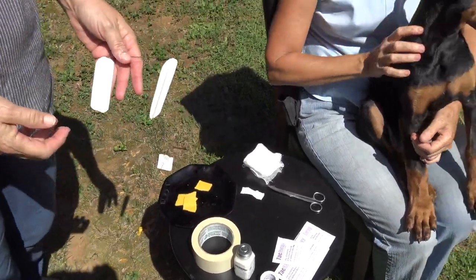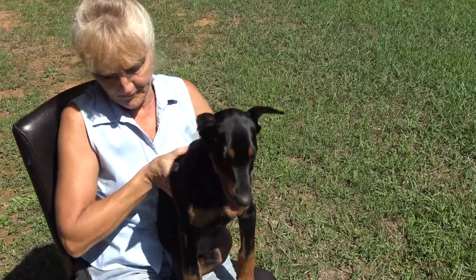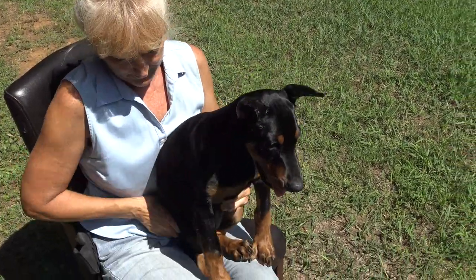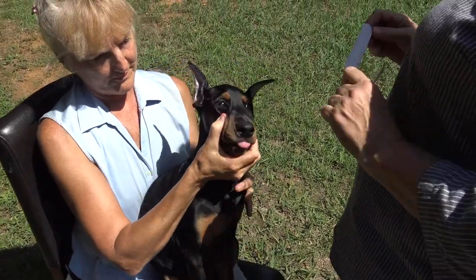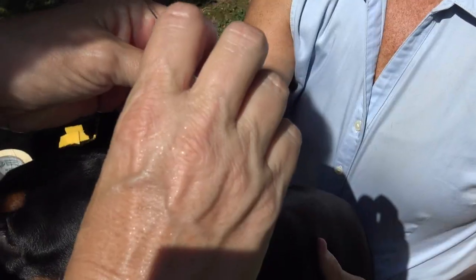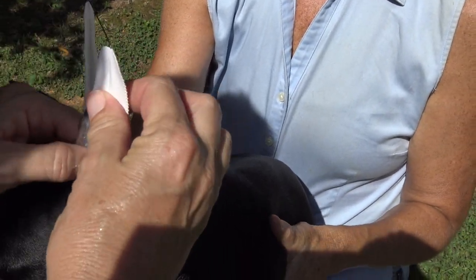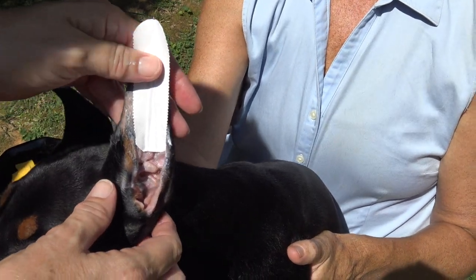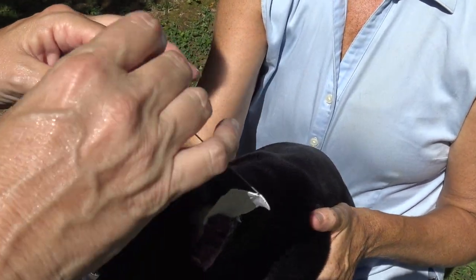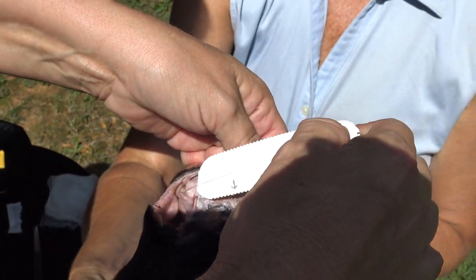In rare instances, even experienced handlers might have to reset and reposition — when you put a new brace on a repositioned brace, you have to go back to the pre-adhesive stage. Remember, this brace goes a quarter inch above the lobe — it cannot touch the lobe. If you let it touch the lobe, it's going to irritate the dog's ears.